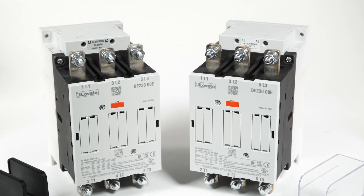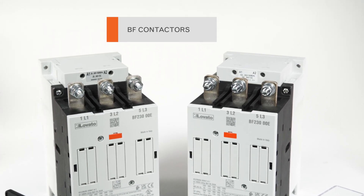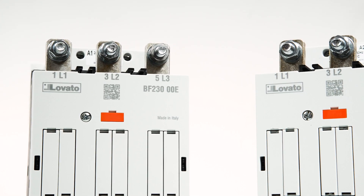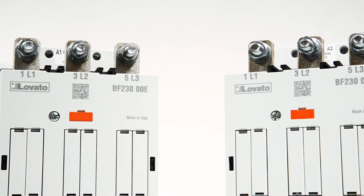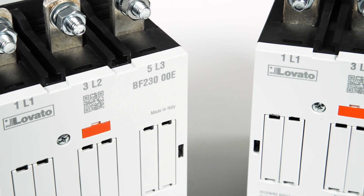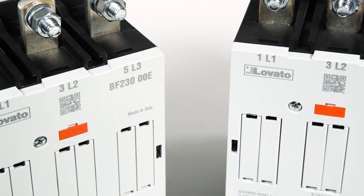For BF Series contactors with currents starting from 160A at AC3 rating or from 250A at AC1, the front auxiliary contacts are simple to mount in just a few quick steps.